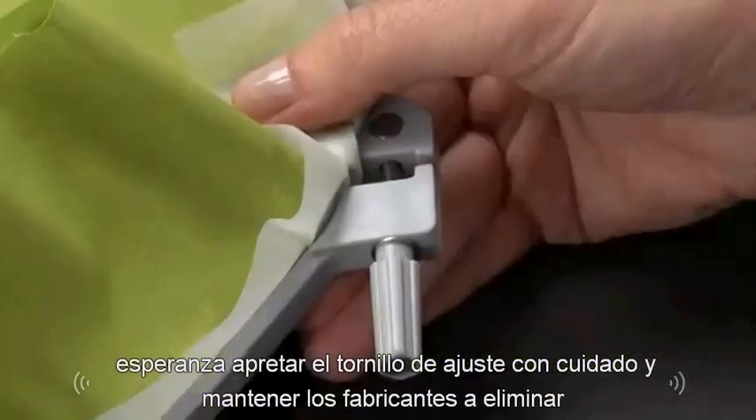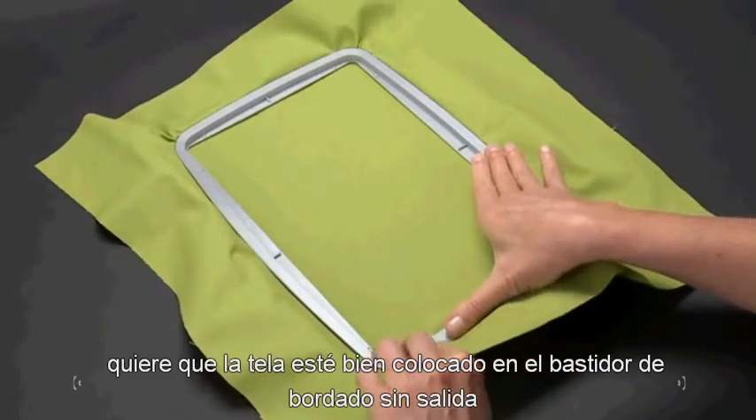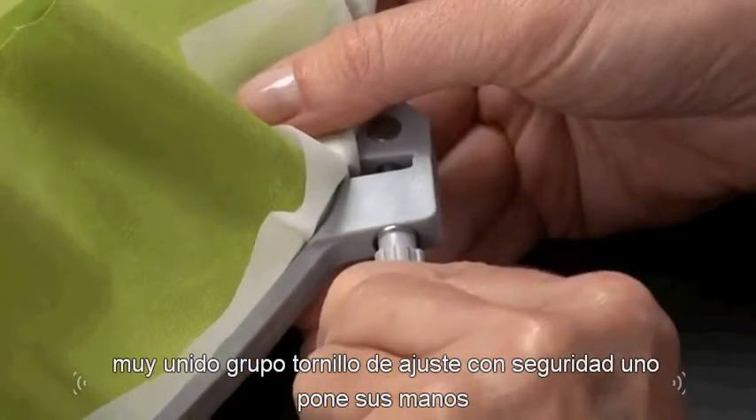Tighten the hoop adjusting screw and carefully pull the fabric edges to remove slack. Once the fabric is properly positioned in the embroidery frame with no slack, tighten the hoop adjusting screw securely with one or two turns.